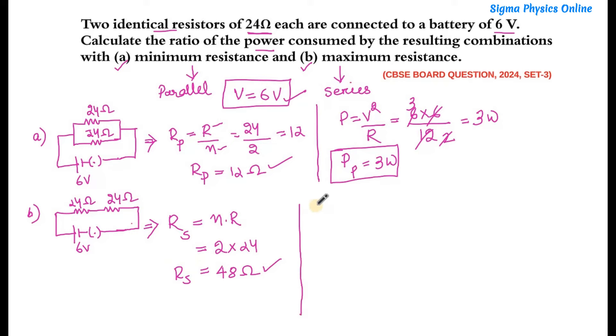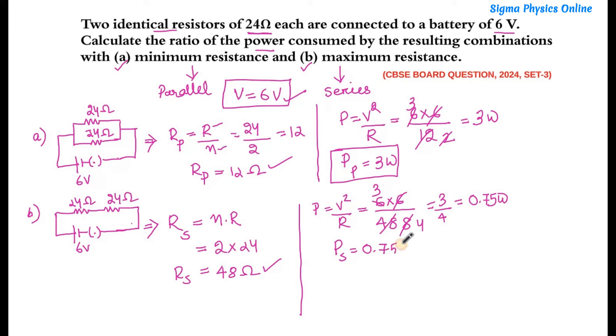Now let's find out the power consumed in series. Power is V²/R. The value of V is 6, so it is 6 × 6 divided by 48. We get 36/48 = 3/4 = 0.75 watts. So the power of the combination when the resistance is maximum is 0.75 watts.